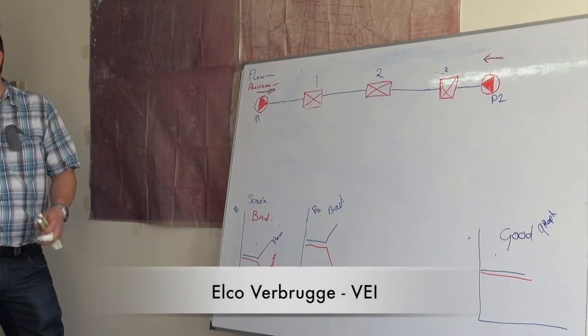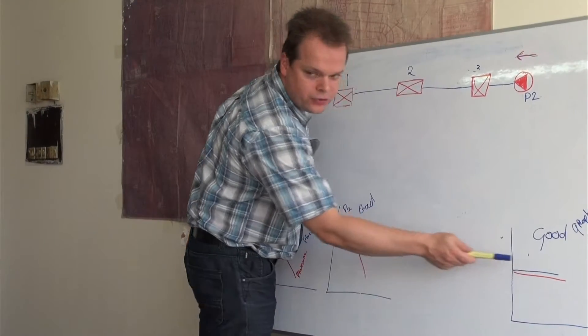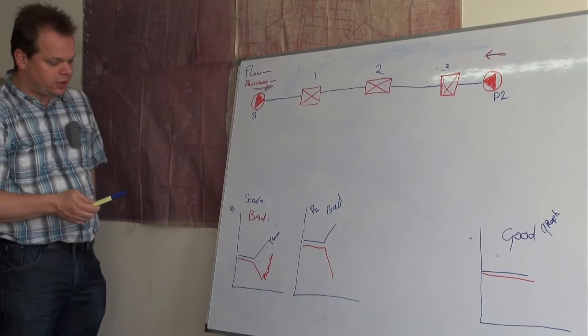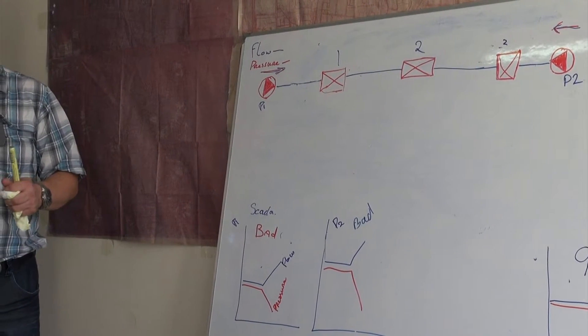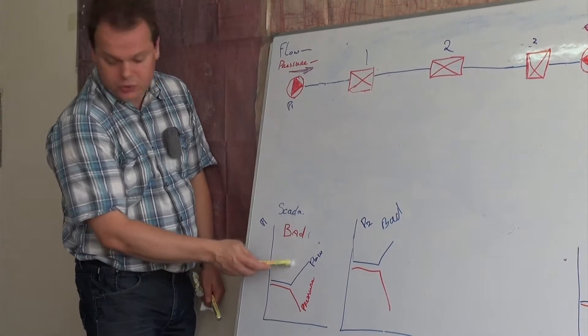With a SCADA system, if everything is alright, you always see two straight lines, depending on morning, afternoon, and evening. If something happens in the pipeline — with a big burst and water flowing out — pressure always goes down and flow always goes up.